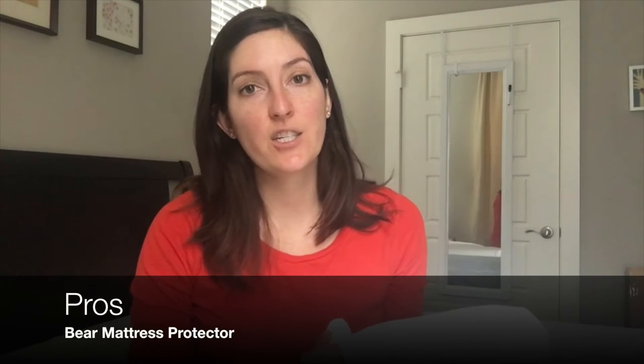In terms of the pros, it's super easy to get on and off — such a great fit. It can fit mattresses up to 20 inches deep. Mine's only a 10-inch mattress and it felt perfectly snug with not a lot of movement, not a lot of shifting, and virtually noiseless. With mattress protectors that fit super thick mattresses, sometimes there's a lot of extra material on the sides, but not in this case, which was a huge plus.